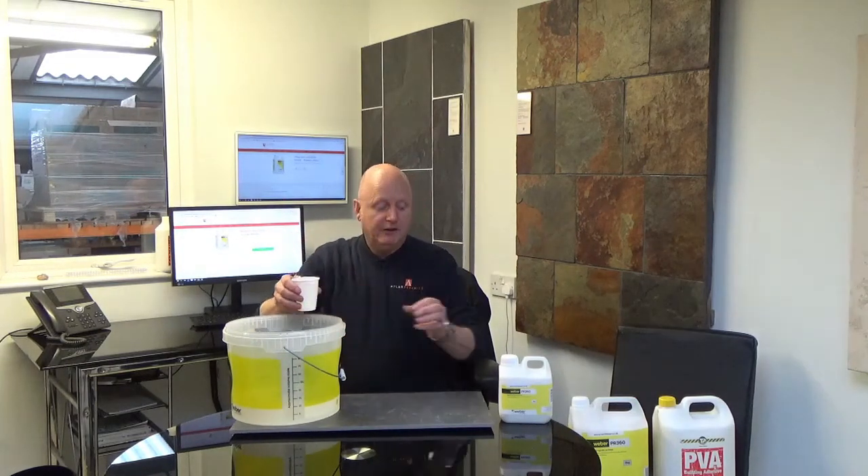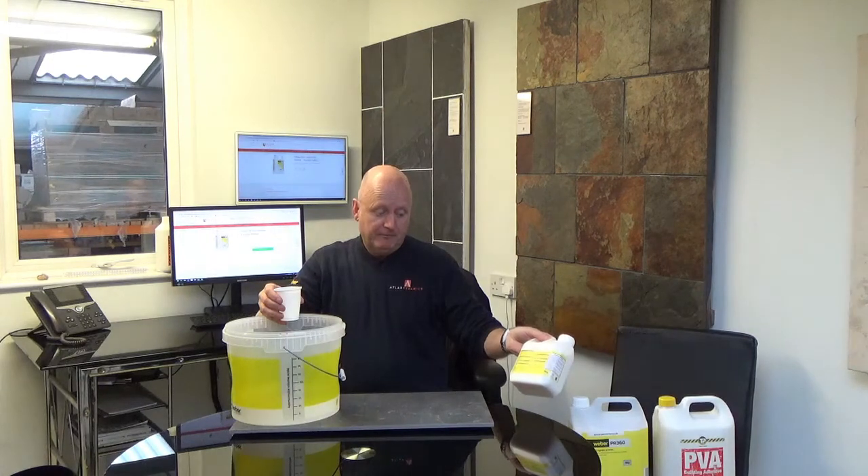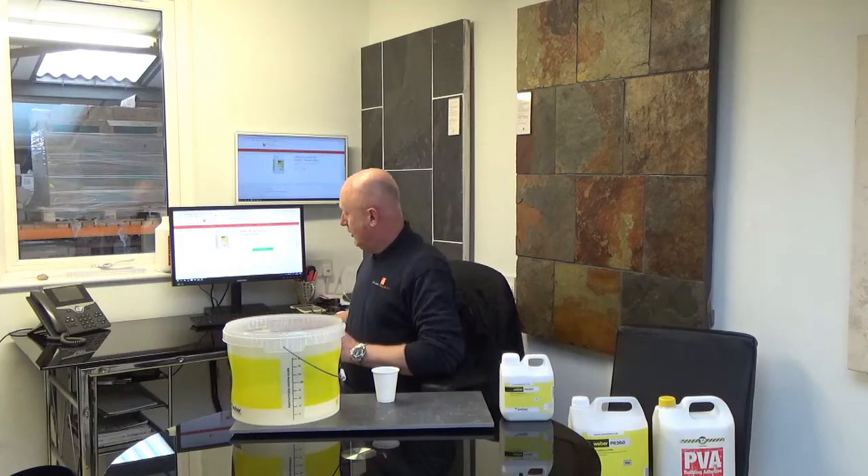We're going to do a demonstration here on this particular tile. I'm going to come back to you at a later point, once it's all done, and show you the difference between the two and how it actually reacts to the surface. First of all, we're going to do a demonstration of how to mix it. I've got a bucket here and a cup full of water. In this particular application, we're going to dilute it 3 to 1. All the information can be found at the back of the bottle for the surfaces you want to prime and the ratios that you use. It is also in the Weber information booklet, which lists all the surfaces you can prime and the dilutions needed. If you need one of these, just contact us and we'll pop one in the post to you.